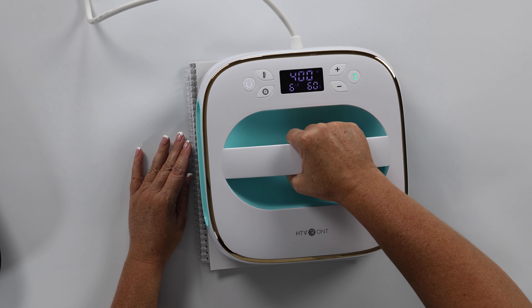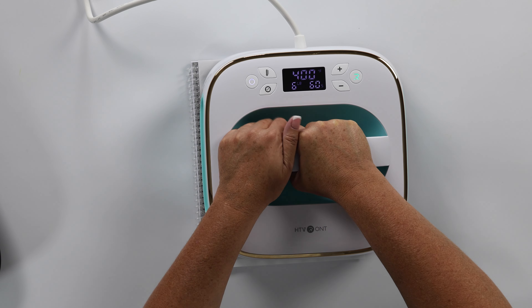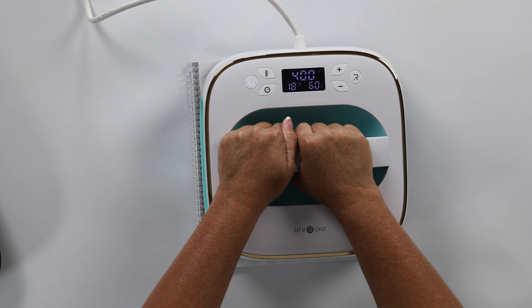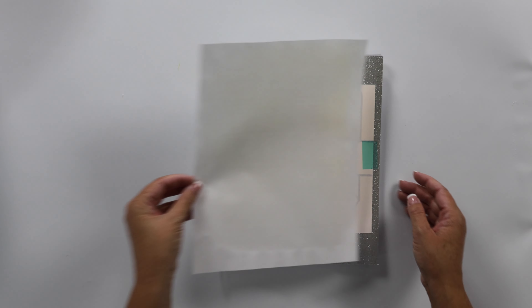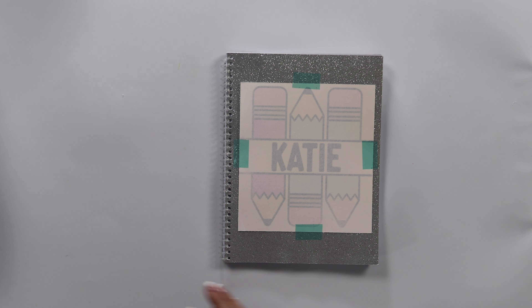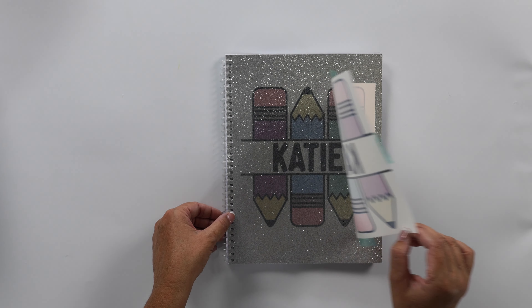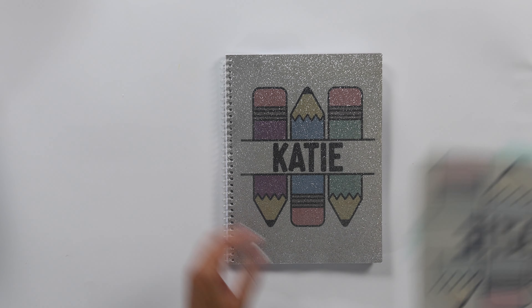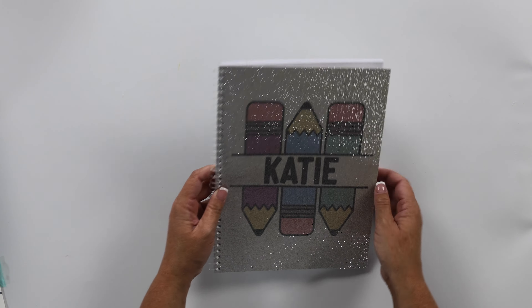Now I'm going to apply the heat, and I'll be mindful of that plastic binding. I'm going to start and just give it some light pressure. Now we can remove that extra sheet and take off our sublimation print.